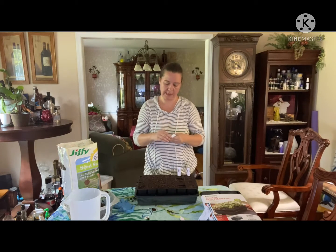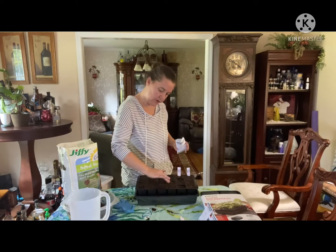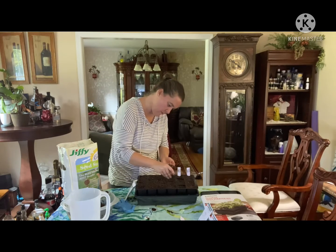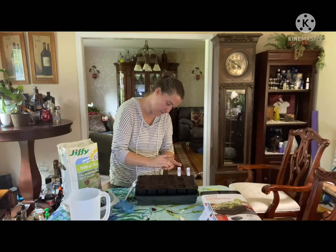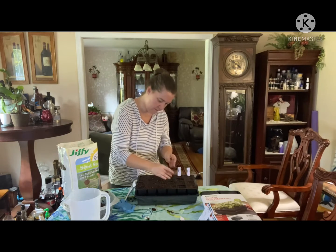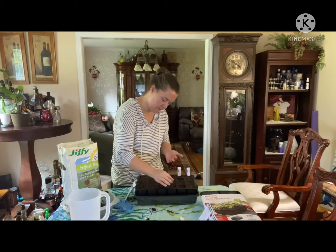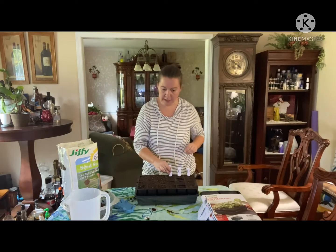Now these are the red onions — same thing. Make sure your soil is pressed well into your tray. Make sure you get all the seeds off. Okay, so those are the onions.